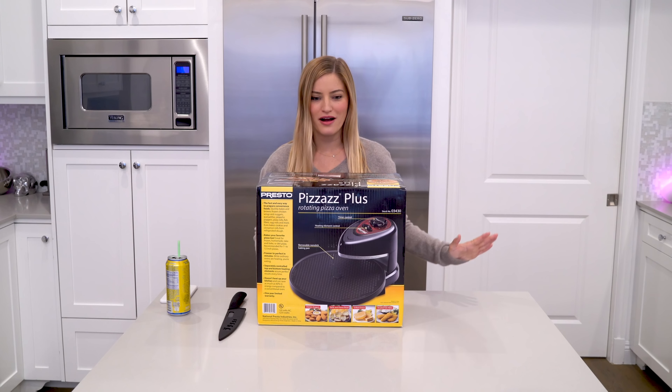This thing has been sitting in my house, like on the floor, for probably two months. Every time Jenna comes over, she's like, will you please move this stupid thing? And today we're moving it. We're moving and grooving.